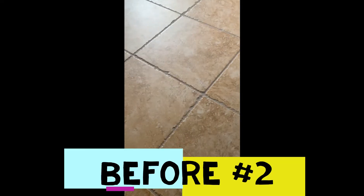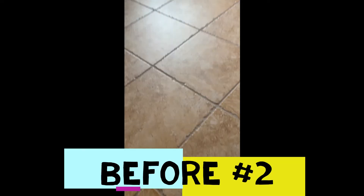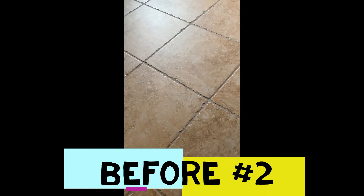Okay, this is floor number two. I want to show a good look at it before I get started. I'm going to first clean the floor, and then after that I'm going to apply the coatings of sealant on the floor, and you're going to see a dramatic difference. I have one more floor I want to show.